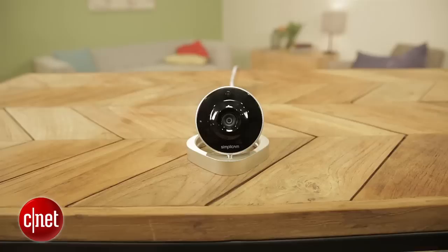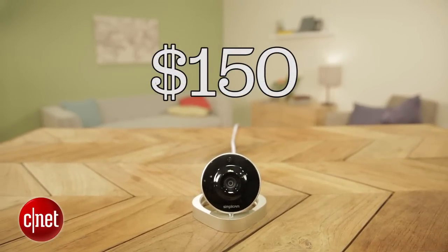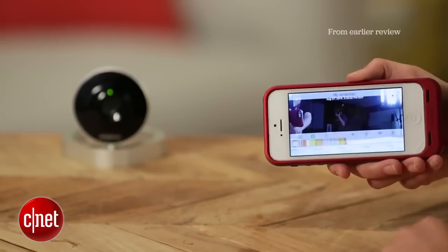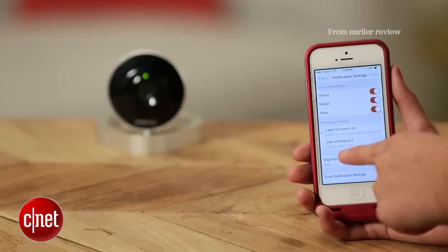Hey there folks, Megan Mullerton for Synod Appliances here with an updated review of the ArcSoft Simplicam. When I first reviewed this $150 security camera I really liked it. It has two-way talk, night vision, 720p, 107 degree field of view — a lot of good stuff.